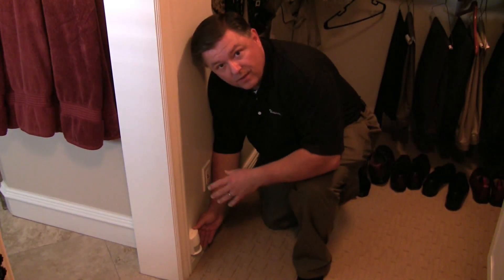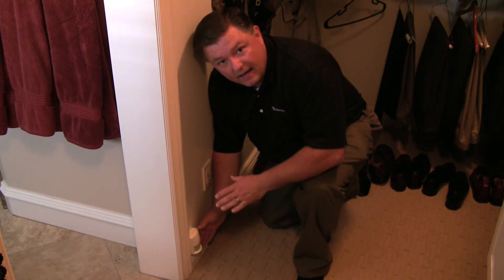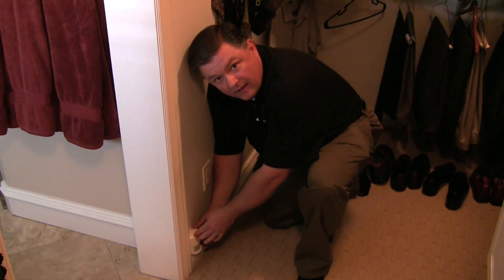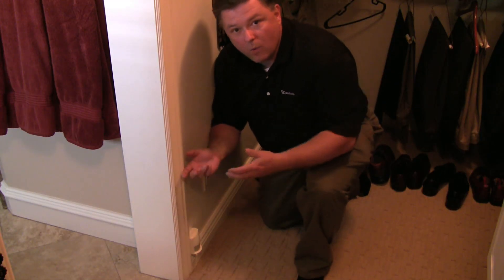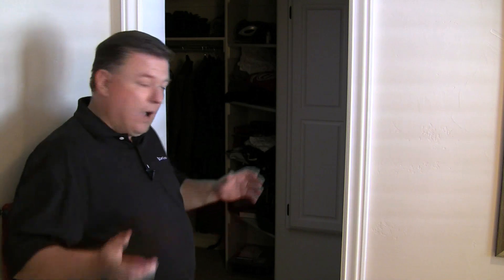Another great application for the motion sensor is using it to turn the lights on in a walk-in closet. An excellent place to locate it is where the baseboard and the door casing meet — simply mounting it right there so that when a person walks into the closet, lights come on, and when they walk out, the lights go off. Now that the motion sensor is installed in the closet, I walk in and the lights come on. I walk out and after a couple of seconds, the lights go off.